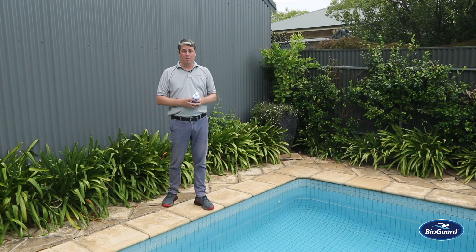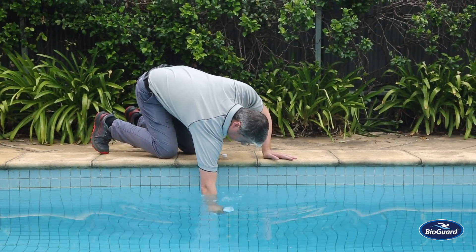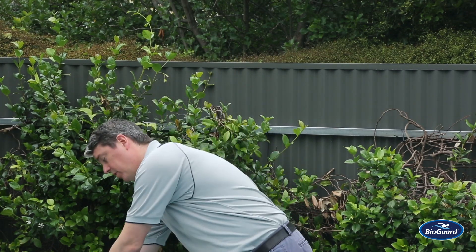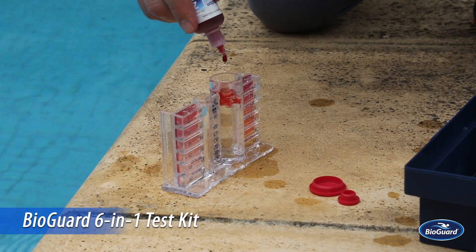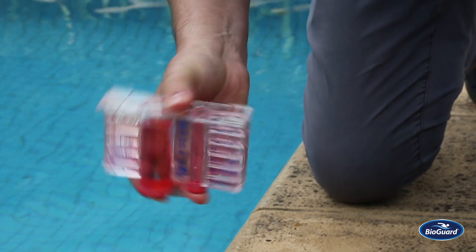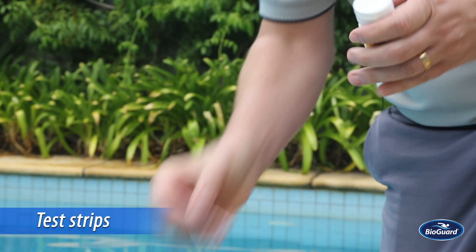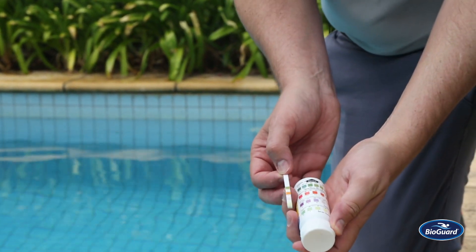How do we measure water balance to start with? We take a test. It's important to get your water tested regularly. If you've got a water sample bottle, we recommend you take your water to a BioGuard approved retailer at least once a month for a thorough water test. Alternatively, you can test your water at home with a six-in-one test kit or some test strips — we recommend you do these tests at least weekly. When doing these tests, we're measuring the parameters of chemistry in the water: pH, alkalinity, and calcium hardness.